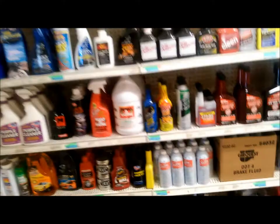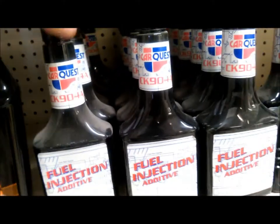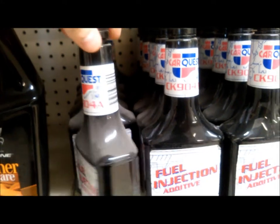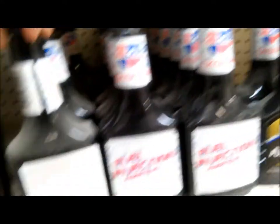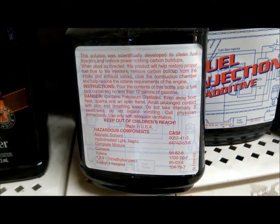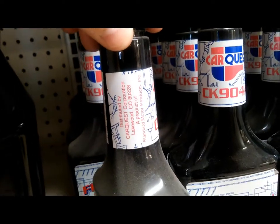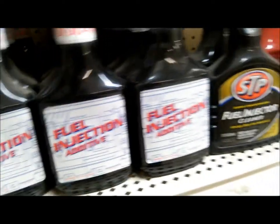Well, that was an easy one. Let's see what we could use. Some $9 a bottle of fuel injection additive. Let's see how much of this we have sold. Some standard ignition.